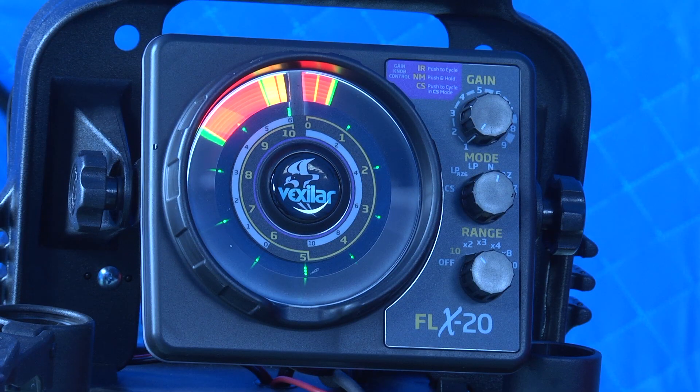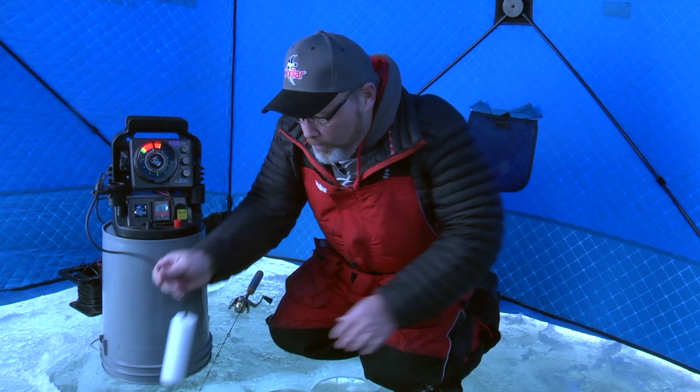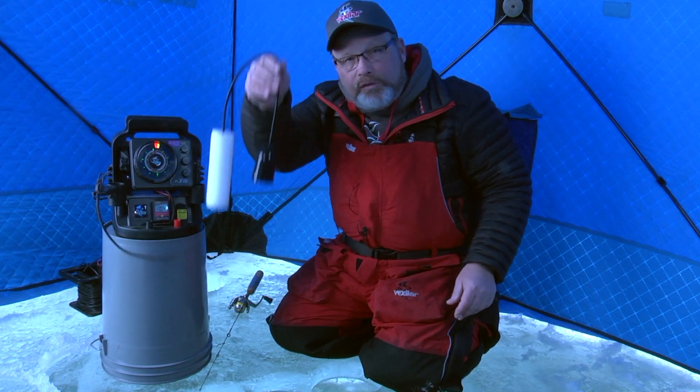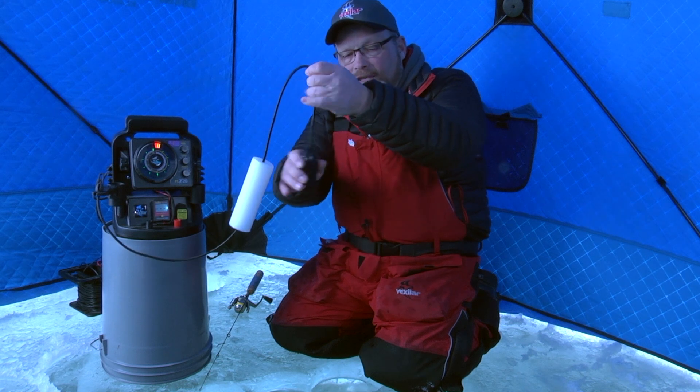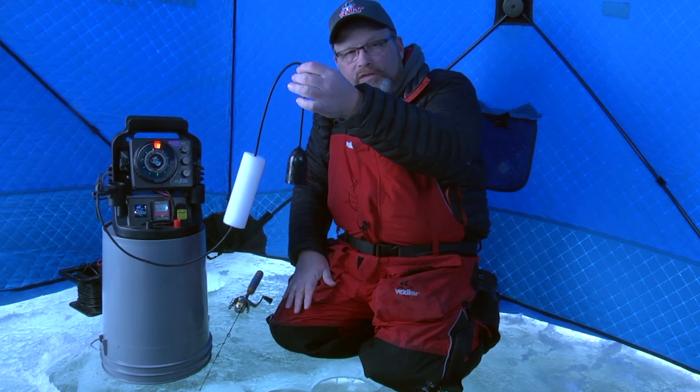We set up a Vexilar here in only 10 foot of water to dramatize this and how you should set it up correctly. What I've done is suspended my transducer down the hole and made sure that the transducer is hanging straight. This is one of the little techniques I use to make sure it hangs straight.